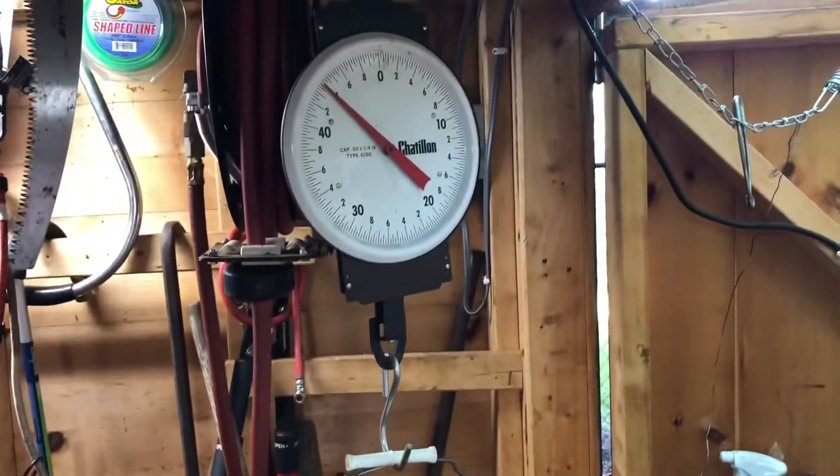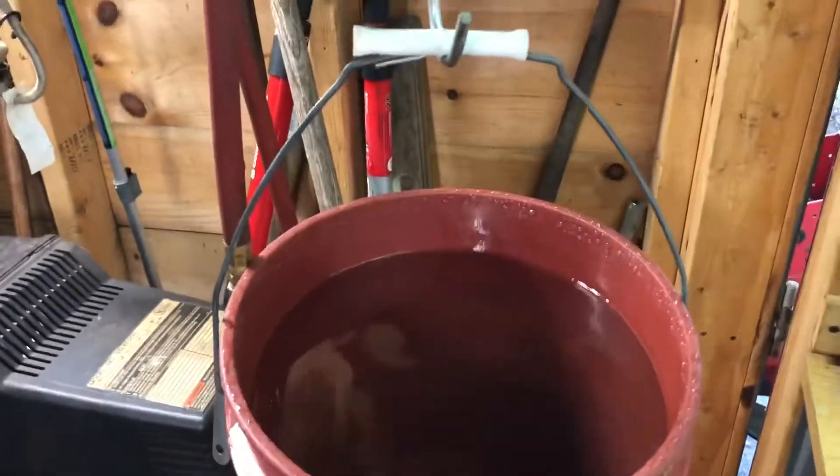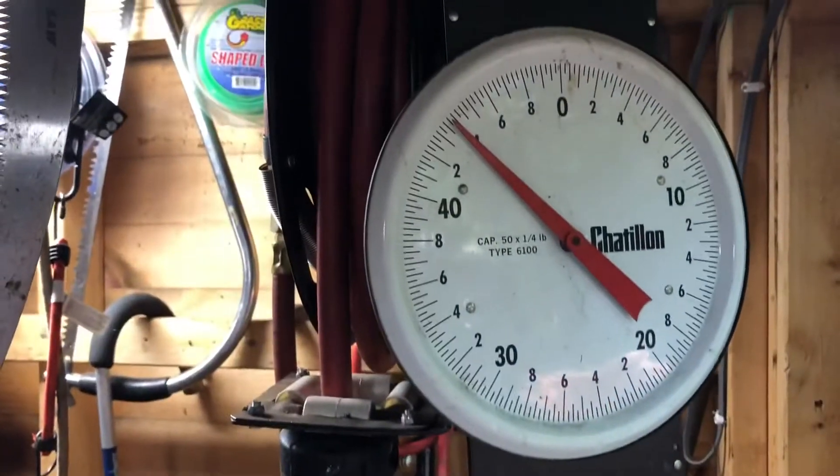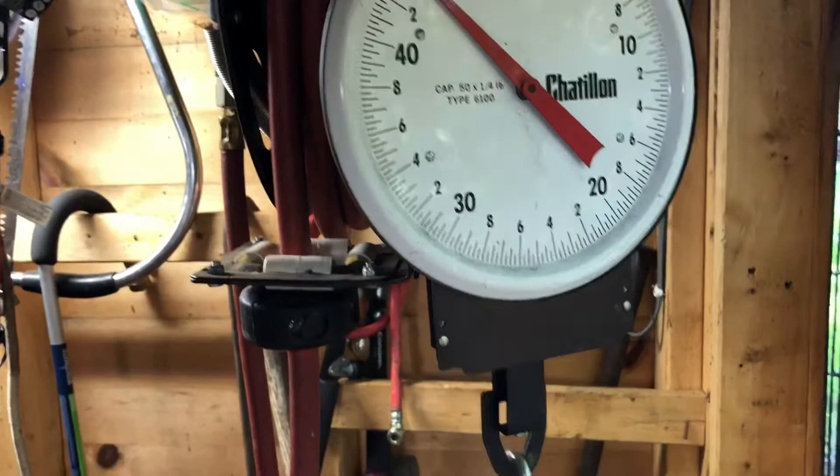Good morning YouTube. You're probably wondering why I'm measuring a bucket of water. This bucket of water is 43 pounds; the bucket itself is two pounds, so I have 41 pounds of water.